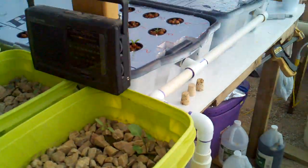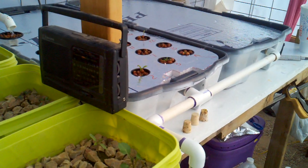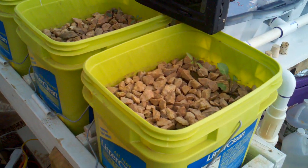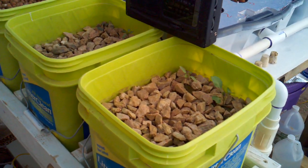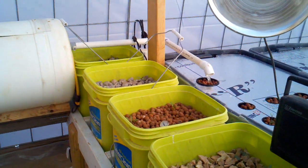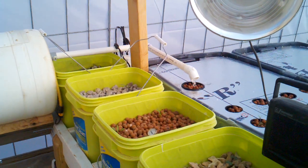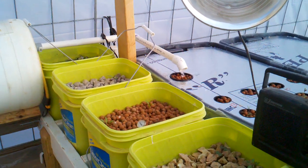The water fills the grow beds from the bottom up to a set height. The height of the water in the deep water culture is approximately the same height as the water level gets to in the rock beds. Once the water fills to that level, the siphon — which has been moved to the back corner and is not very visible — is an external siphon, and it flows well.